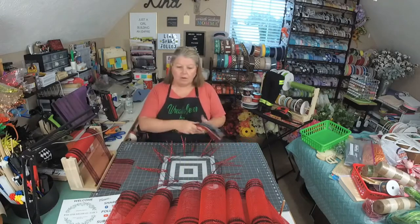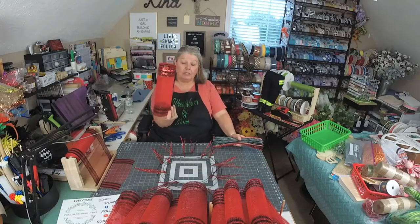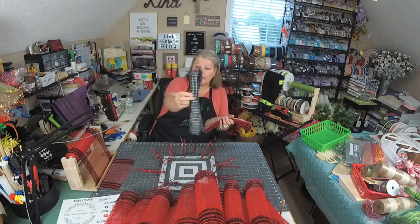We are using our red with the black border mesh. These are cut at 30 inches each and there are 18 of them. And then we are using this dash check plaid — to me it reminded me of a ladder, so that's why I chose this one.